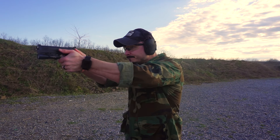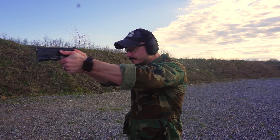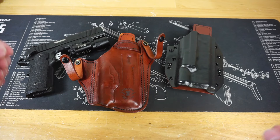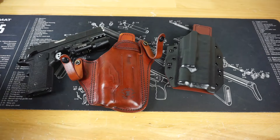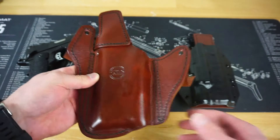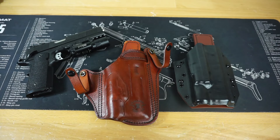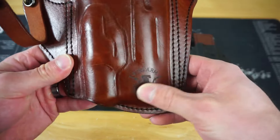They have a Springfield TRP full-rail operator holster with the X300. Not only that, but on their entire website I've never seen a company with so many models up for selection and so many different types of holsters — Kydex hybrid holsters, traditional inside-the-waistband holsters, shoulder holsters, cross draw, small of back, ankle — everything you can imagine is on this website.